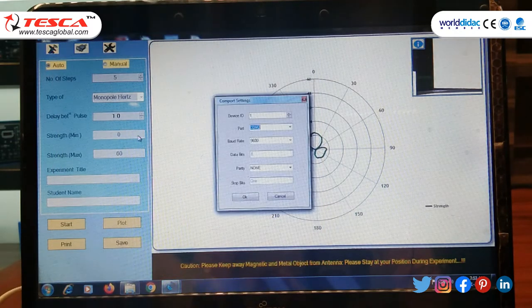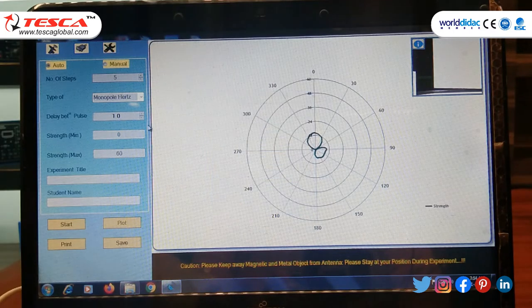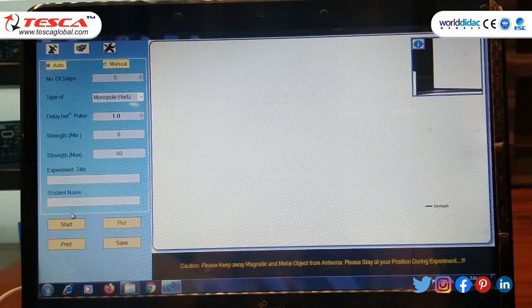Check the port — the port is COM2. Check the baud rate, then click OK. Now move to Settings. Set the type to monopole Hertz. Set the number of steps — here I am selecting 5. You can change the strength from 0 to 60; the equilibrium position of the antenna trainer was approximately 60, so I choose 60. Now start to record the 360-degree rotation of the antenna trainer.